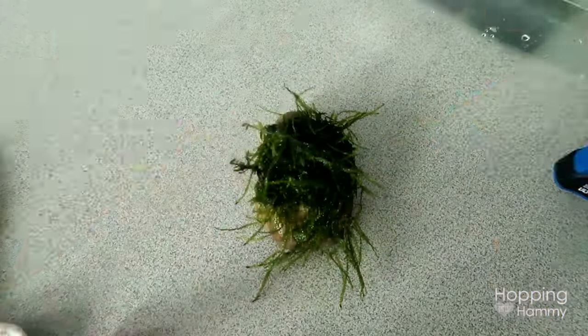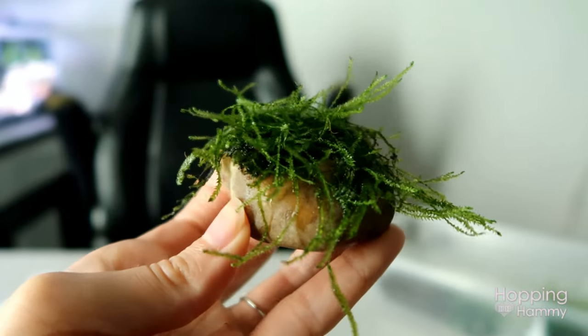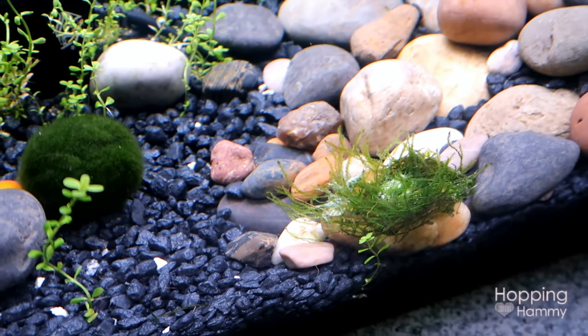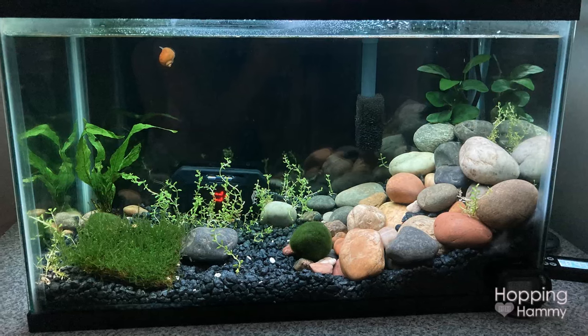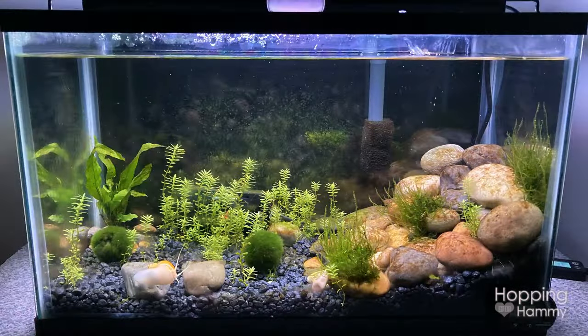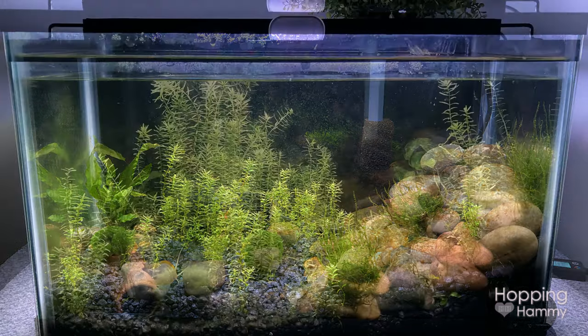It took quite a while to see the Rotala grow and fill out, especially because I was quite impatient about it. He was a lot more patient than I was, but here are a few pictures of the progress of it growing over time. I wish we would have tracked it a little bit better, but it is pretty cool to look back on these.